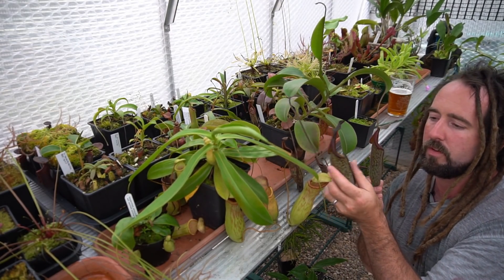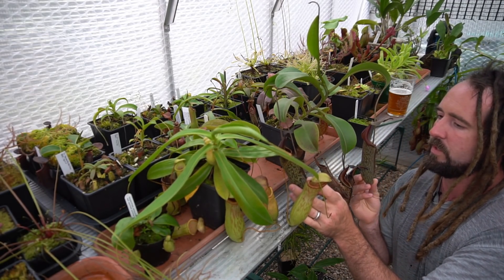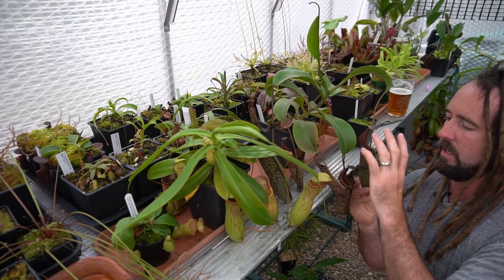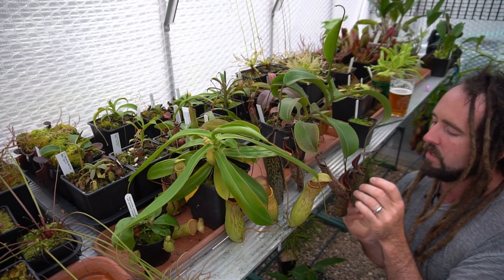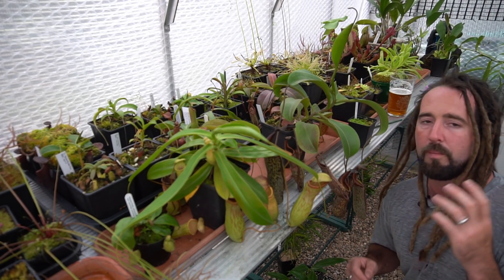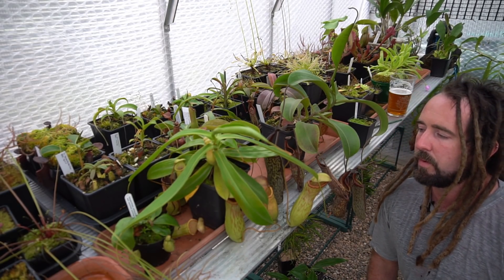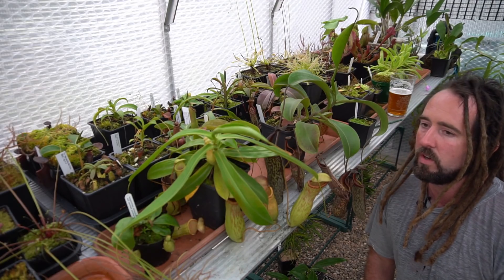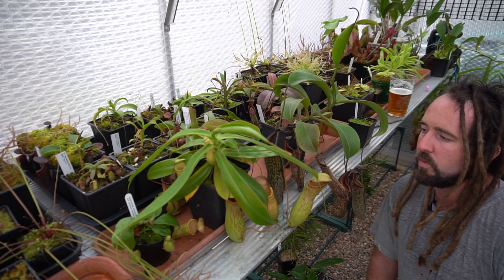These guys have got really big — they've got to be 25 centimetres tall, and this one's maybe pushing 30. They're really big, but it's starting to do that weird thing where it's sort of falling out of its pot. I'm going to have to find a way of erecting it again. I think I'm going to put it into one of my hanging pots, or I might put a pole in — I'm not sure what to do with it.